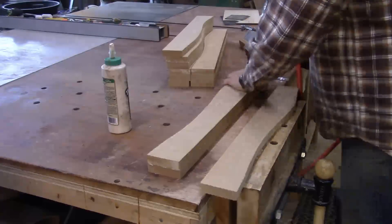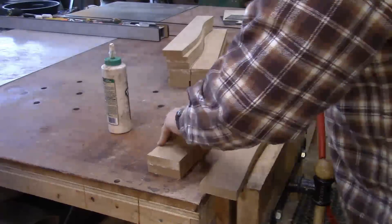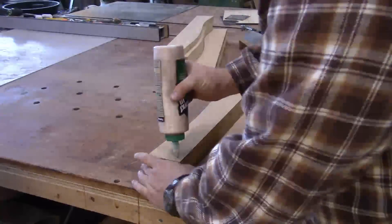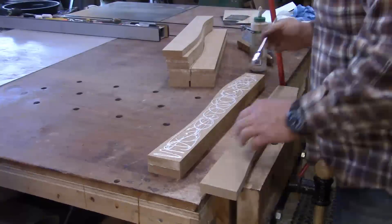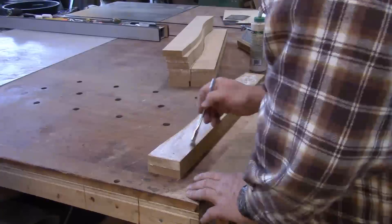After the rest of the blocks have been cut out and roughly shaped, I can tack two together with glue and attach them to the king form. Then take them to a pattern-following bit on the router table and clean them up so that they will match in the same profile.